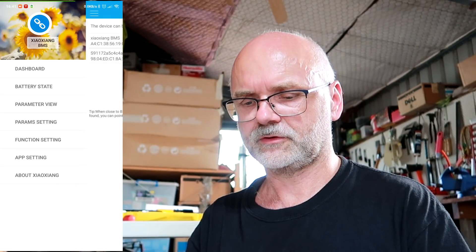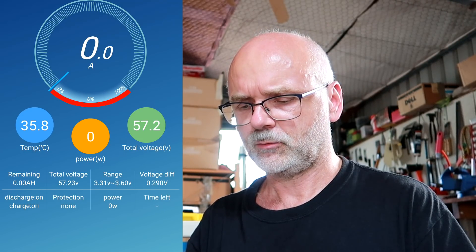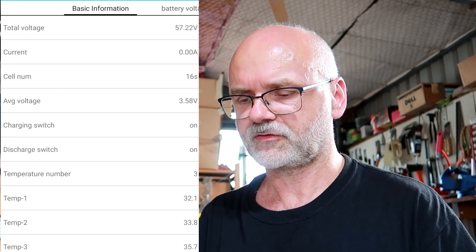The only way to confirm the BMS is working correctly is by using the app. On the dashboard we can see temperature readings, a total voltage of 57.2 volts, and a cell voltage range from 3.31 to 3.6 — quite a spread. In the battery state view we can see total voltage, 16 cells configured, and an average cell voltage of 3.58 volts.